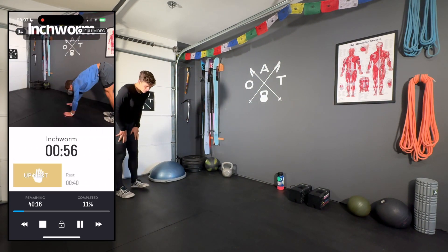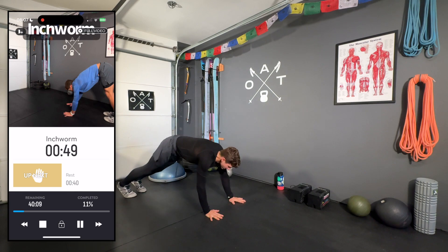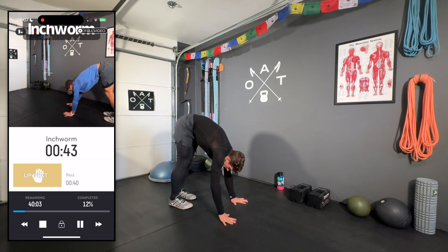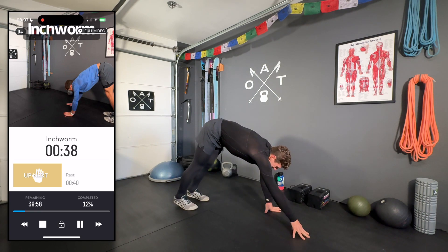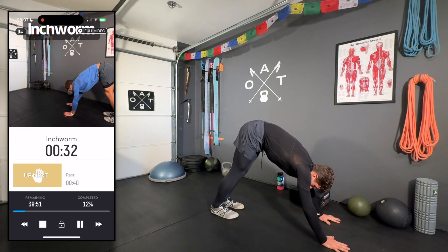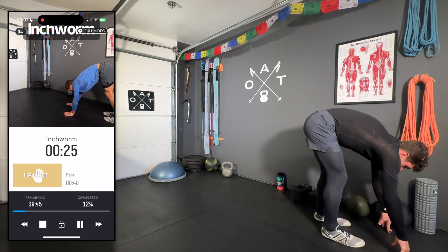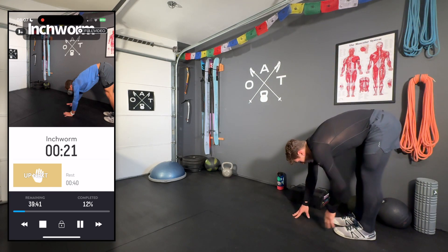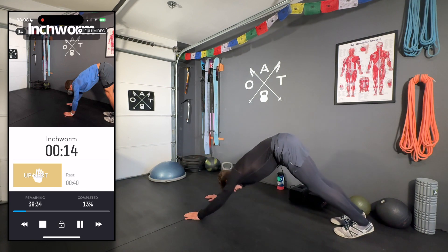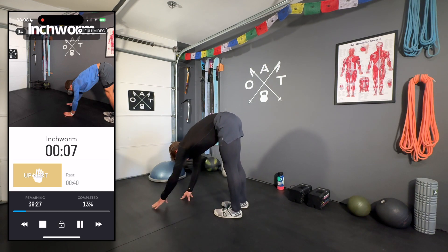Inchworms next — I do this in almost every dynamic warmup. Hands on the floor, bend the knees as much as you need, walk out to a plank, then small steps on the toes with knees locked, walking in as far as you can, then walking back out to a plank. An amazing way to improve mobility in the posterior chain. Sometimes I'll throw in a couple of push-ups, even though it's not an upper body workout — great way to warm up and get into the mode of exercise.